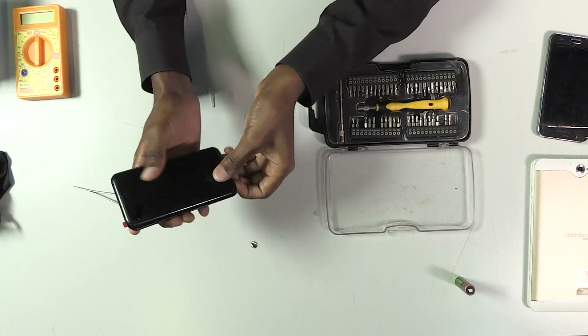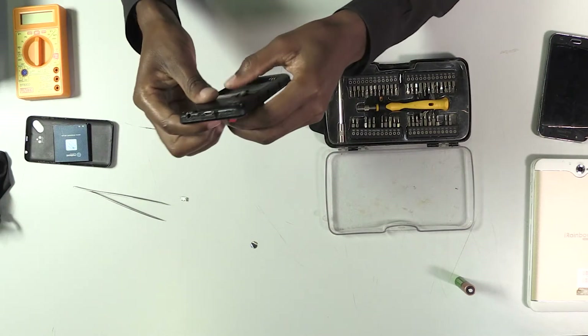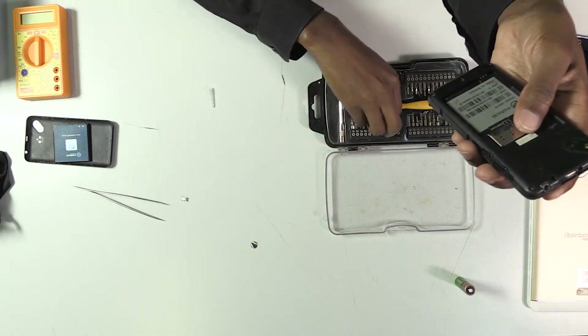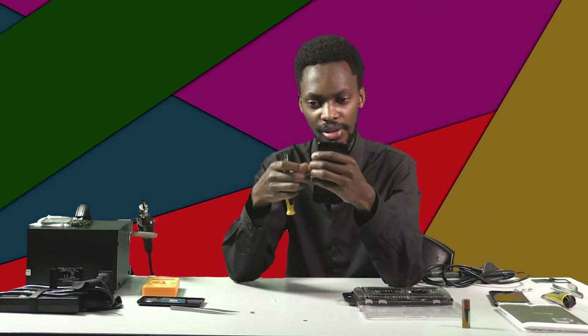Right now I'm going to open the phone's cover and go straight to the motherboard to reach the charging port. I'm going to select the right screwdriver and try to open the phone.